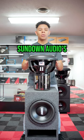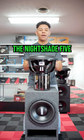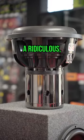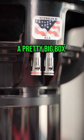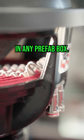Today in the shop we have Sundown Audio's highest consumer level sub. They make the Nightshade 5 and we have the 12. You can see that the motor is just ridiculous — almost 13 inch mounting depth on this speaker. So it's going to take a pretty big box. You're not going to just throw this in any prefab box.